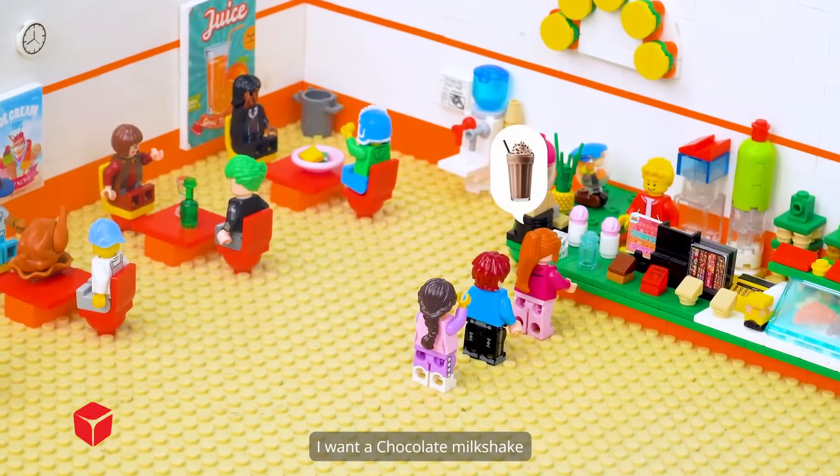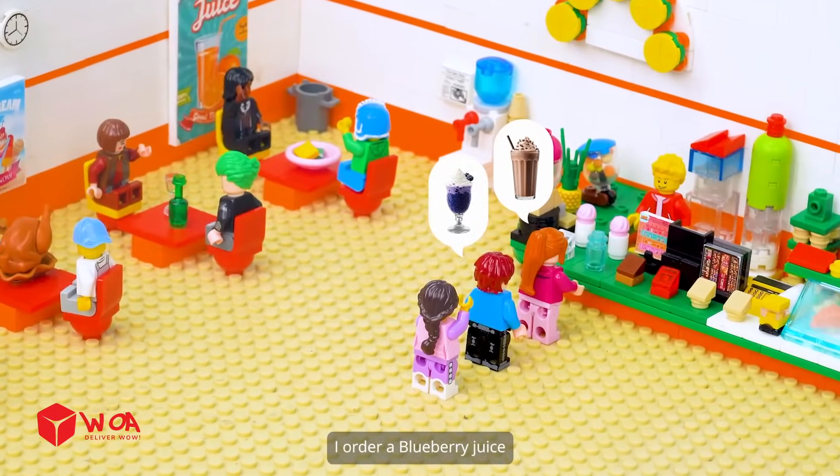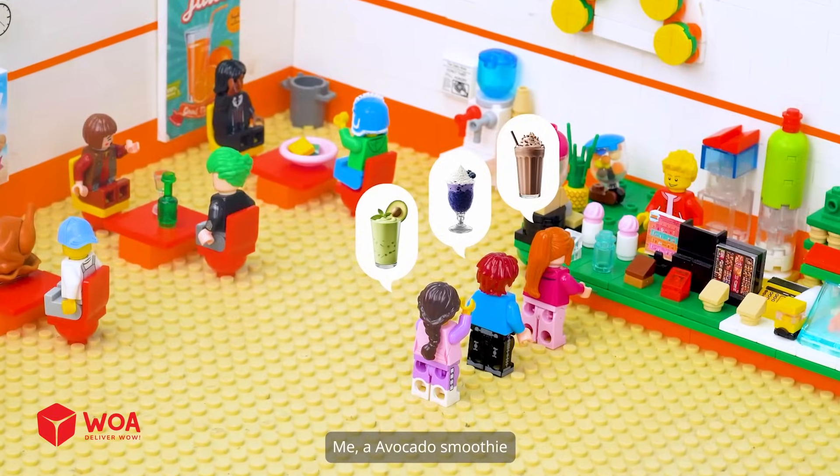I want a chocolate milkshake. I order a blueberry juice. We want an avocado smoothie.